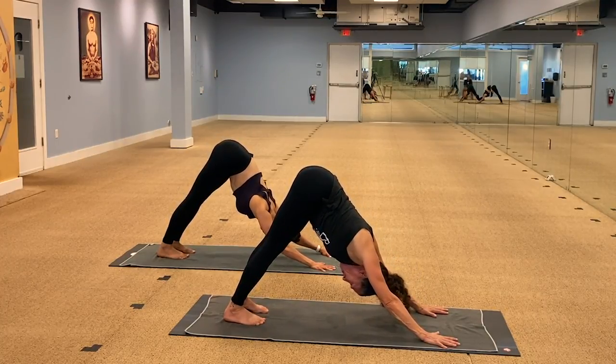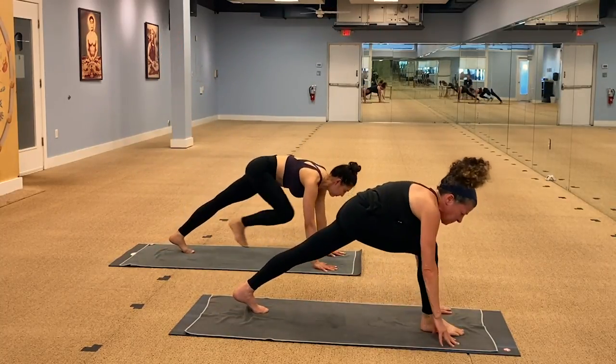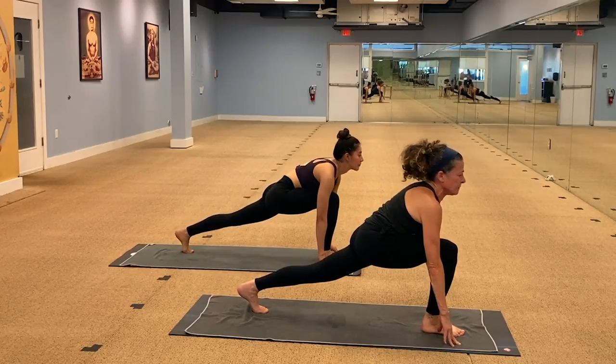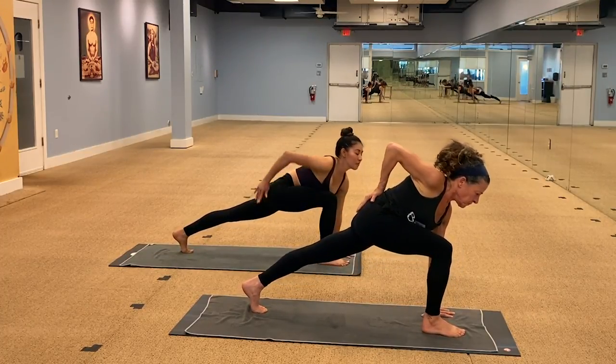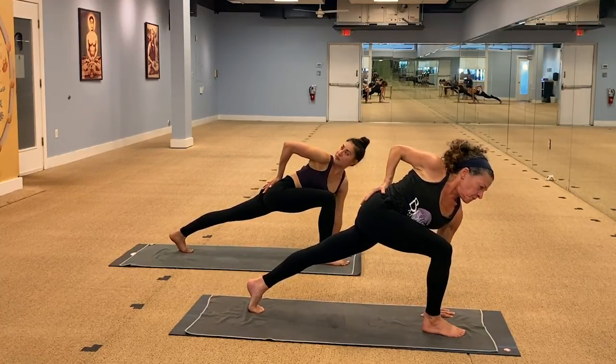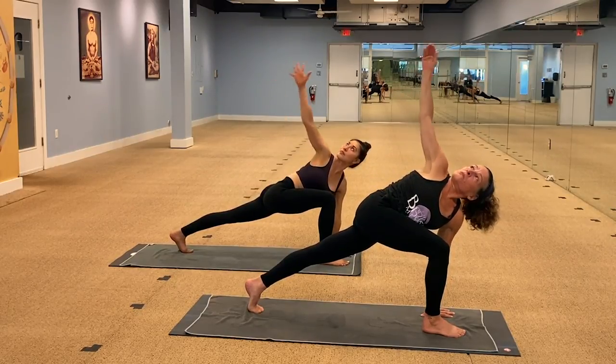We're going to swing the right leg up and through. Place it to the front of the mat. Runner's lunge, other side. And we'll add a lunge twist. Right hand to the hip. We're going to rotate to the right while keeping the spine parallel with the front of your mat. The crown of your head extends to the front. Rotate — the arm comes up. Spread the fingers wide.